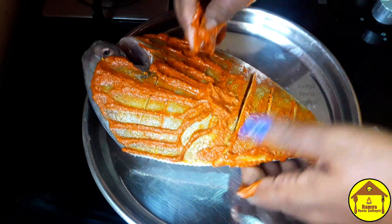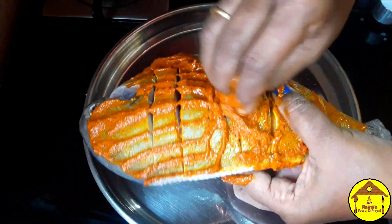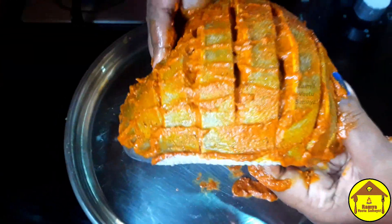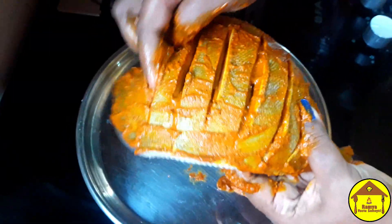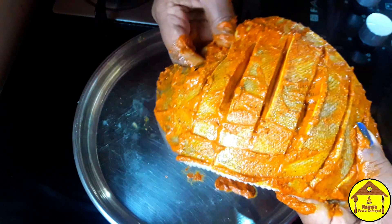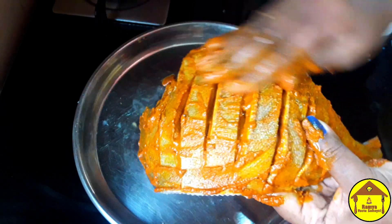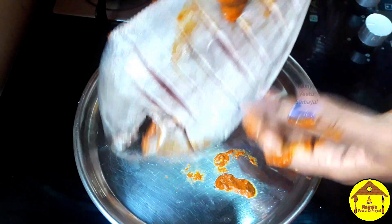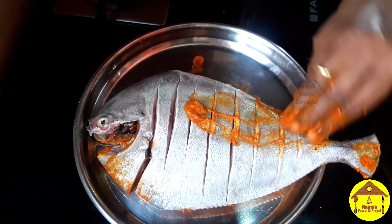We will mix the masala in the pan. We will mix it well. If you want to fry it, you will have a good taste of the meat.